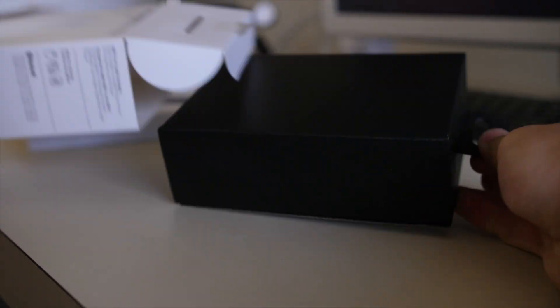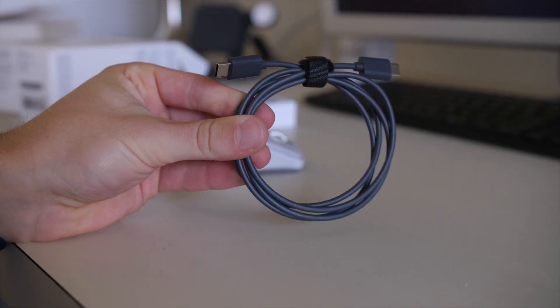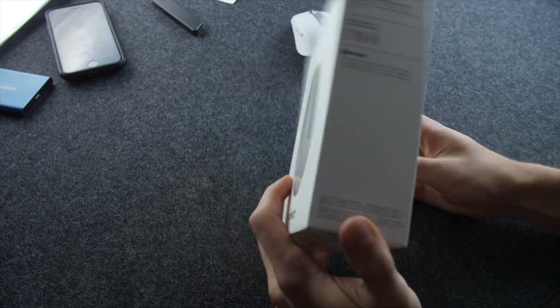Hi everyone, Harris here with iDownloadBlog, and in this video we're taking a look at Logitech's MX Anywhere 3 mouse. This being the Mac edition, although it's not that much different, if at all, than the regular edition.